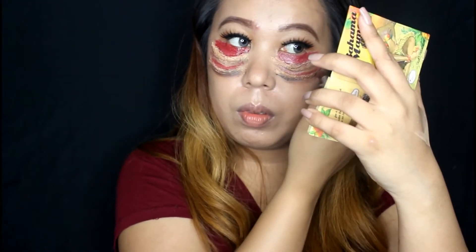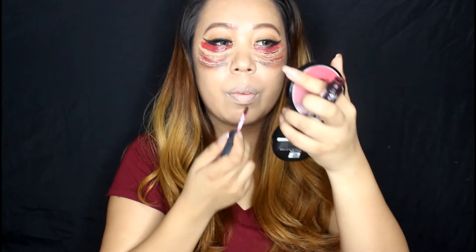Go back with the brown eyeshadow and make sure to blend it until you're satisfied with the look. Lastly, apply foundation on the lips to make it super pale. Add a dark lipstick in the middle and you're done!